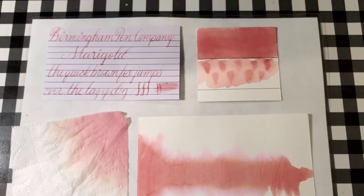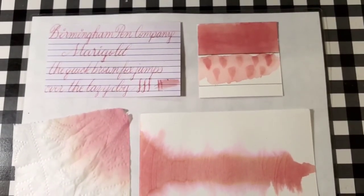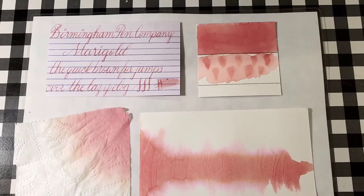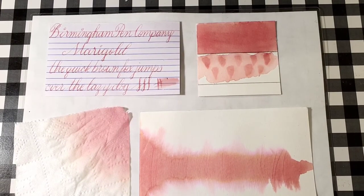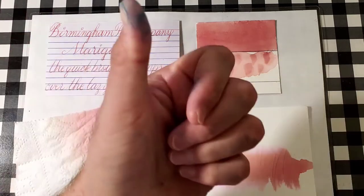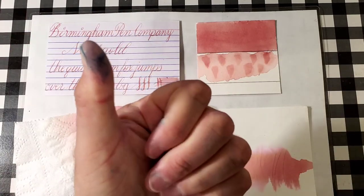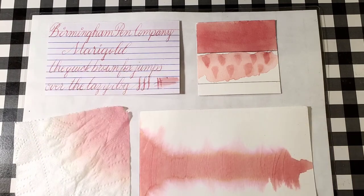What did you guys think of today's ink? Are you guys looking for a pinky ink? Let me know in the comment section below. That is all for today — I want to thank you all for watching. I hope you enjoyed that one and learned something. Please share this video with your friends, follow me on social media, like, comment, subscribe, ring the little bell and make sure it's set to all so YouTube notifies you when I upload new content. I will be back very soon with another video — take care, love you, bye!